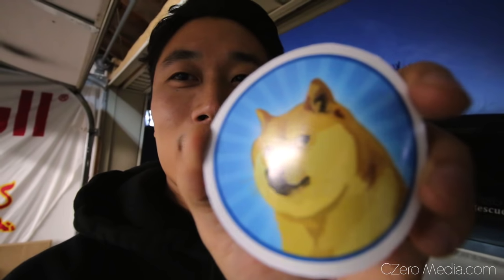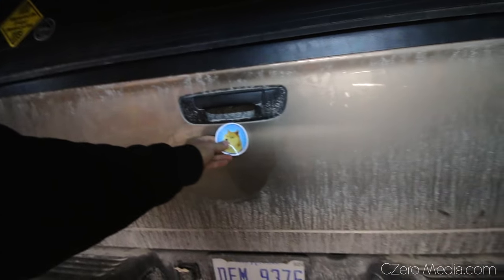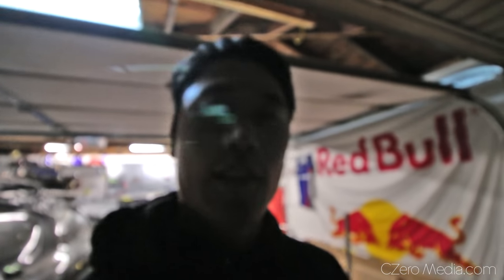Before I let you guys go, this is a new sticker that came in the mail — get it, Dodge, Dodge. Initially I was thinking that removing the Dodge emblem was going to leave holes, so I was going to cover it up with this sticker. Now that there are no holes, I'm wondering whether to put it here, down here, or up top by where my CZeroMedia sticker is. Let me know what you guys think — where should I put this Dodge sticker? Truck guys are so serious all the time — you gotta be tough, put big tires, lift it 10 inches. I'm trying to be different and do something funny to my truck because I don't give a damn about looking tough.